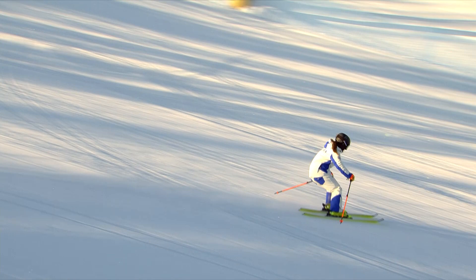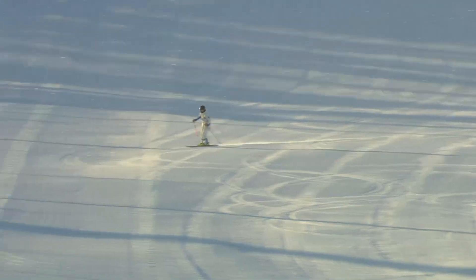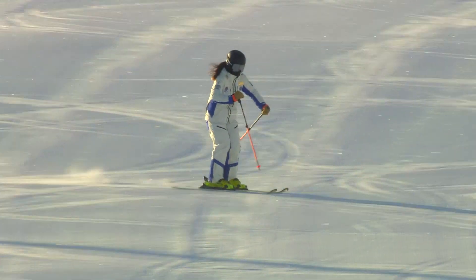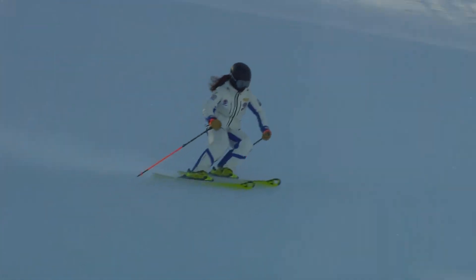At this point, the skier's shin touches the tongue of the ski boot but doesn't press it. This way, we keep the skiers balanced at the center of their feet. Skis will drift while rotating to the fall line, so pure carving is not necessary for dynamic long turns.